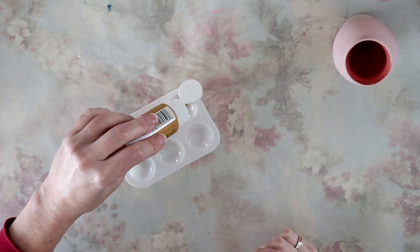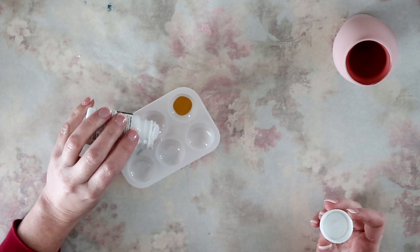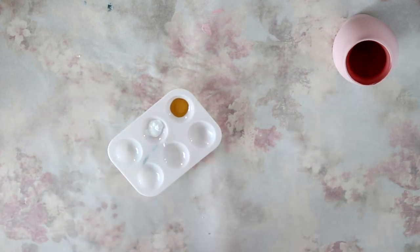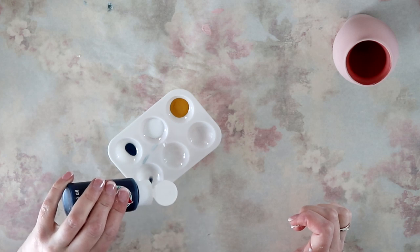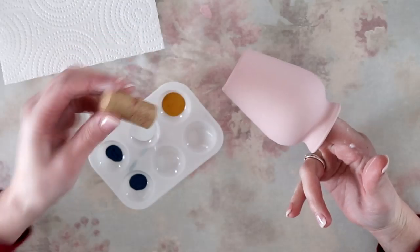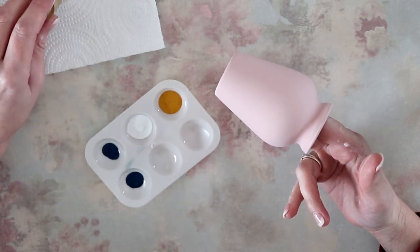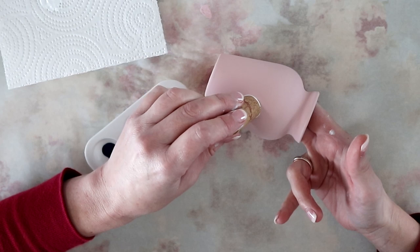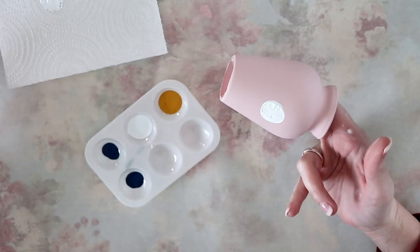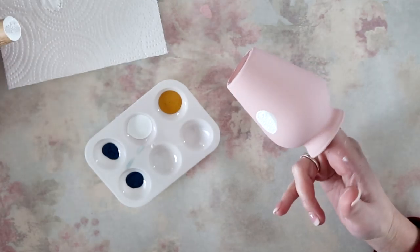Now I'm filling my little paint palette with Apple Barrel paint in Golden Sunset as well as Admiral Blue, and I'm also going to be using Waverly chalk paint in White Crystal. You already saw the ballet slipper and celery. I'm starting off using this cork as a round stamp on my vase and just filling in the little bare spots as needed, because it isn't perfectly flat.